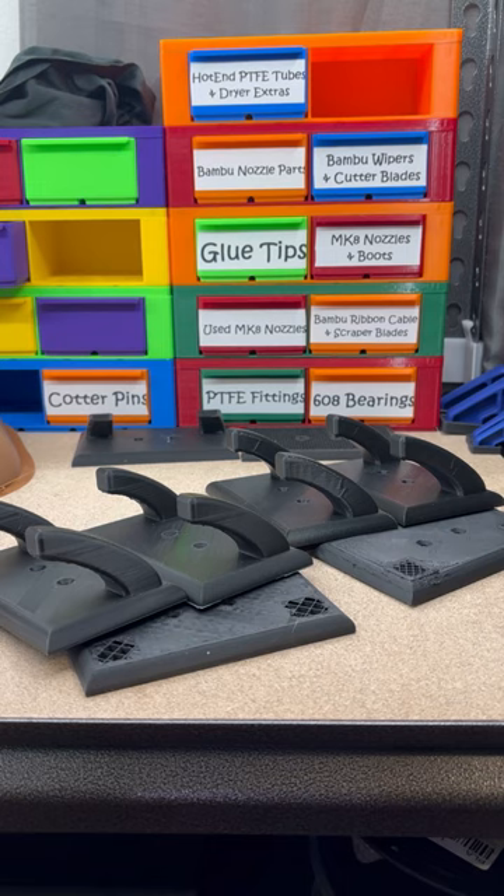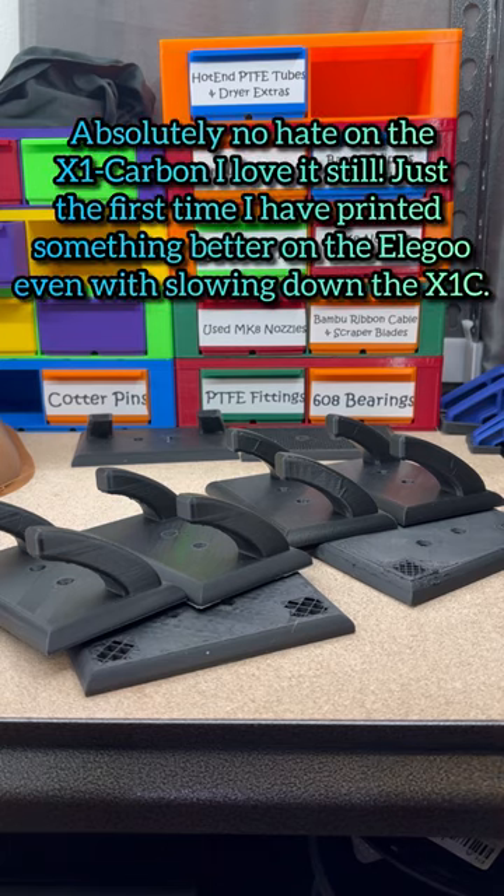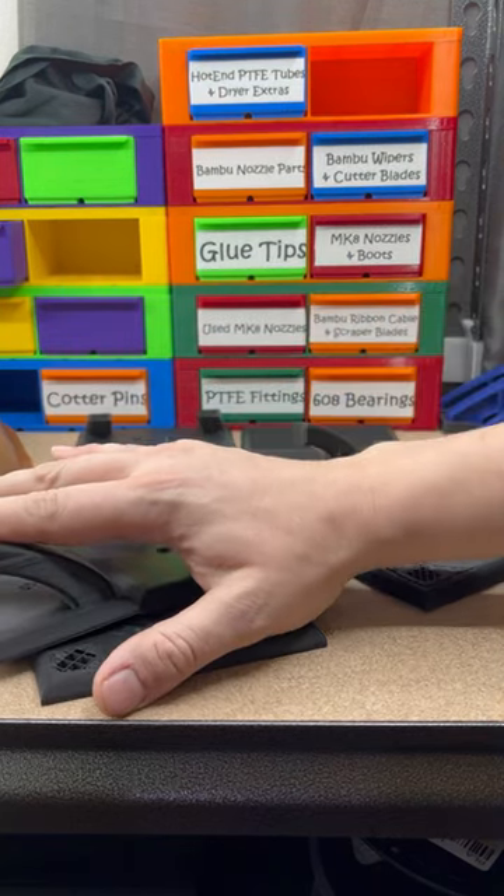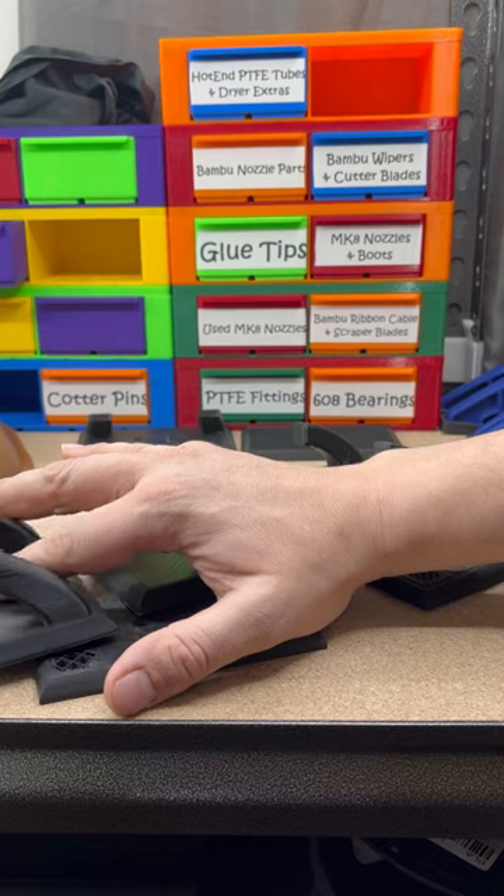This just shows that just because the Bambu Lab is set up and ready to print, it doesn't always print everything the best right out of the box. These are both default profiles — this is the default profile for the X1 Carbon on Bambu Studio.